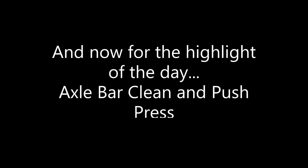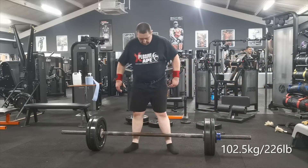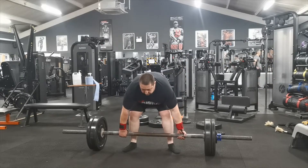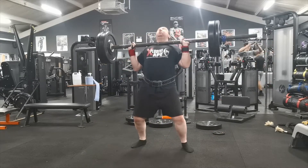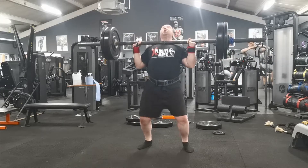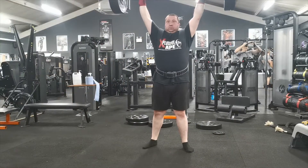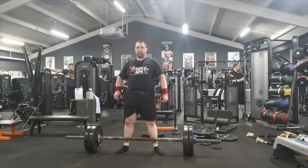Moving on to axle bar clean and push press - my favorite. This first set is 226 pounds. Today's training was to do five sets of three reps. I started here with 102.5 kilos, and it's fairly easy. The protocol I follow is I start fairly light and then try to make even weight jumps.